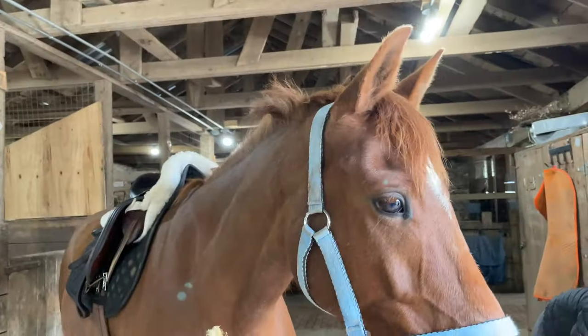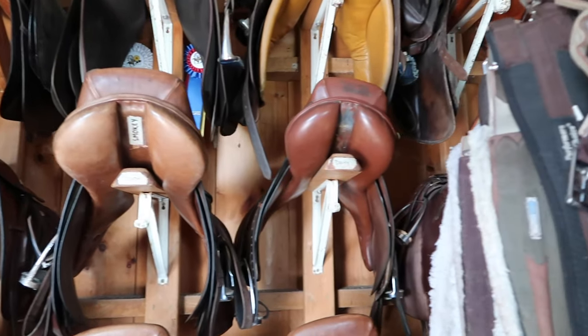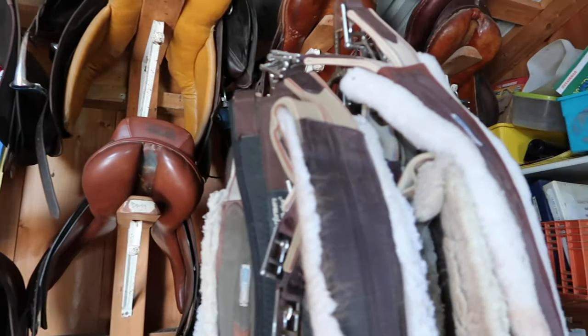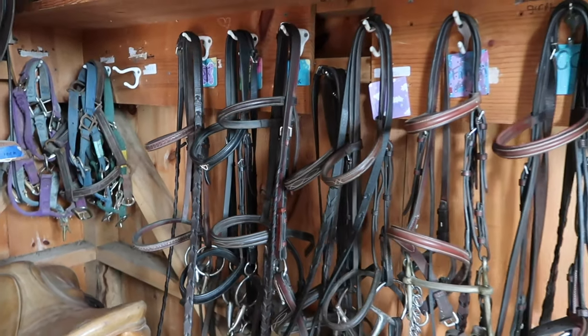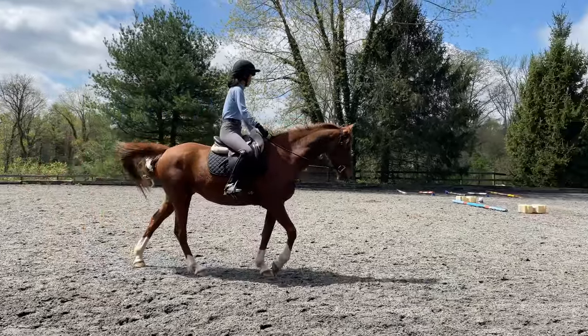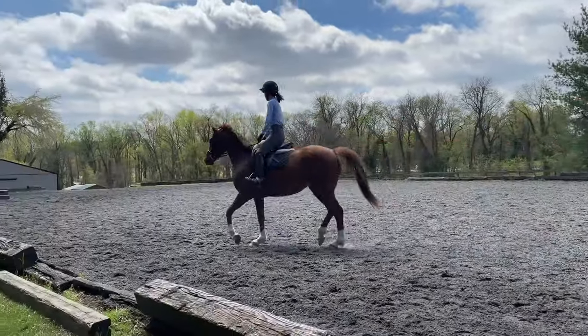Hi, welcome to Piper's Ponytails Real Pony Fun Facts. Today we're going to show you some of the important pieces of equipment you need to put on a pony before you go riding. Some of them help the pony and make carrying a rider more comfortable for them. And some help you when you're riding a pony. Let's find out which is which.